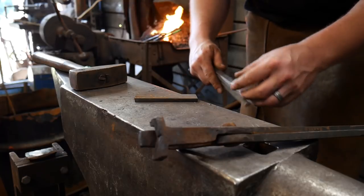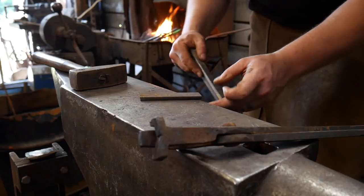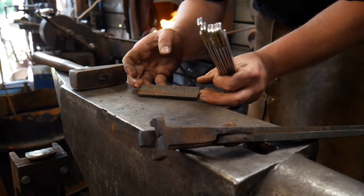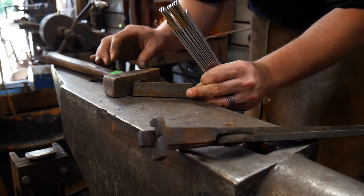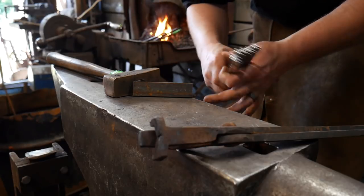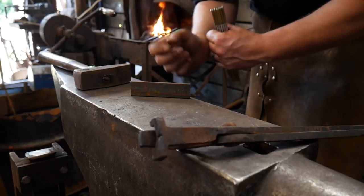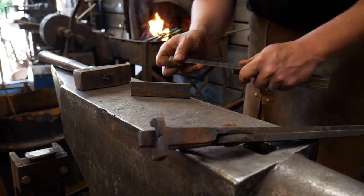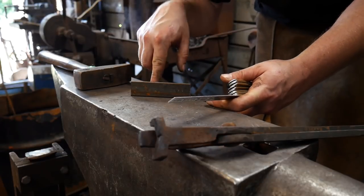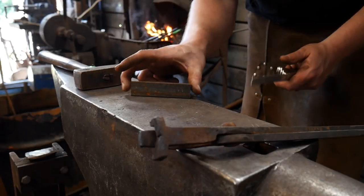Hello everybody, welcome back to the workshop. Today I wanted to show you another type of bottle opener you can make off of the blacksmith cheat sheet. For those who don't know, it's something my wife came up with to help with SEO and descriptions on your listings to make a living as a blacksmith — on Etsy, Amazon, your own website. I'll put a link in the description below.